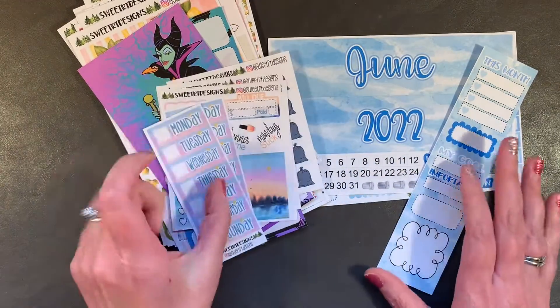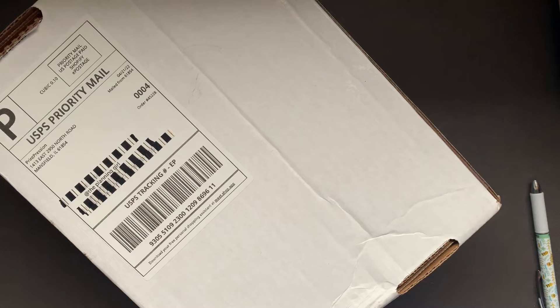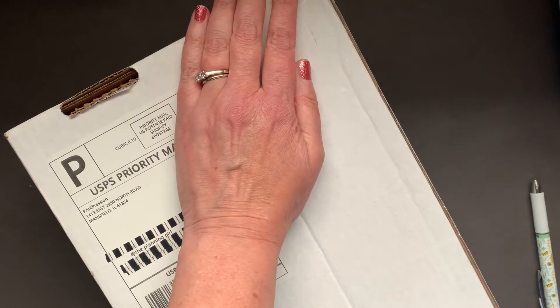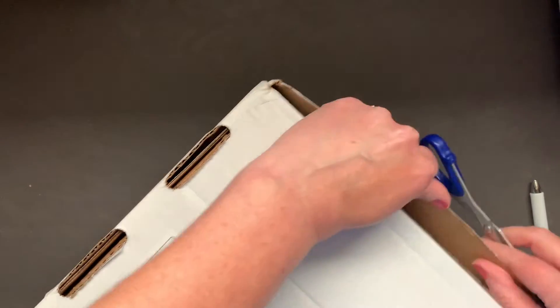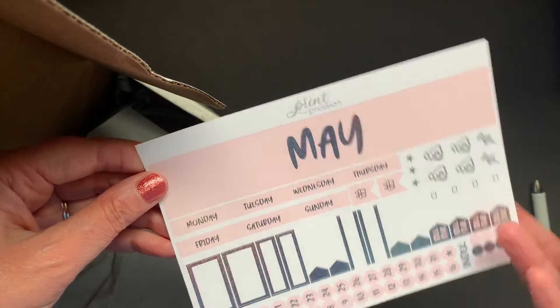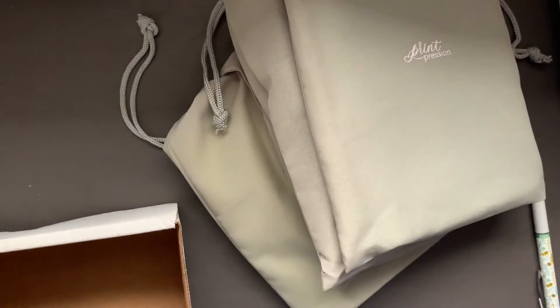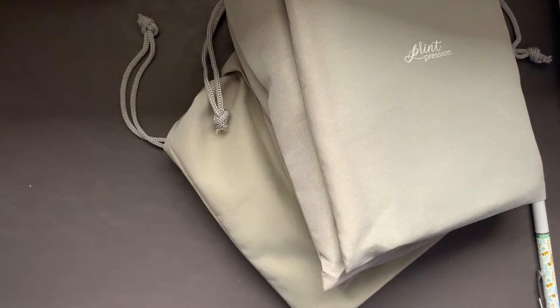Sweet RT Designs is on Etsy. Up next I have an order from Print Pression — this arrived today. As always, you get a little freebie, and I have a pale pink with a hollow foil, that's fun, and the month of May. And I have one, two, three — four covers.